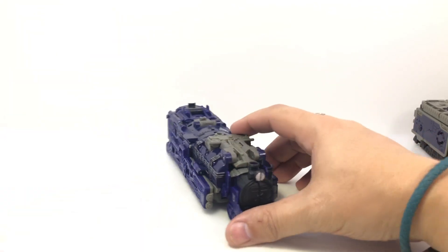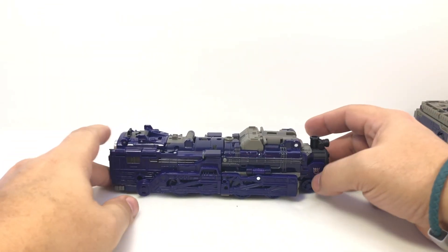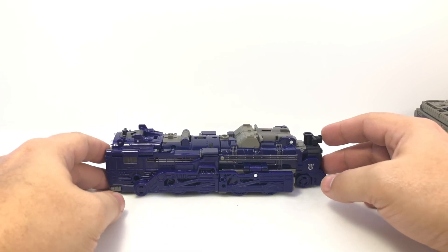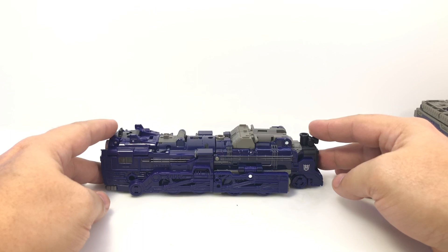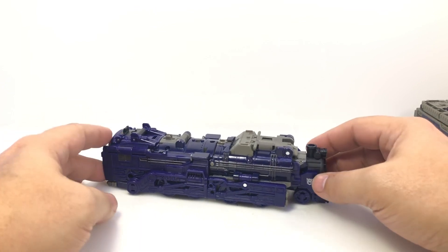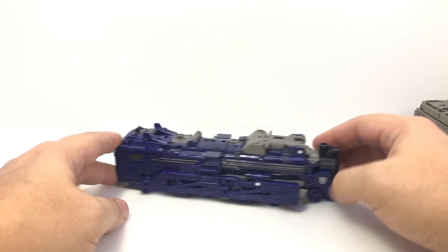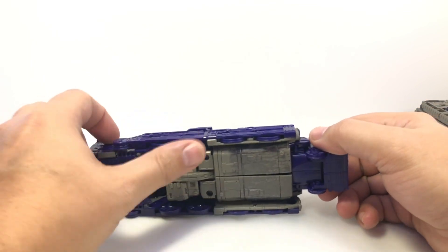There he is in train mode. It's not bad — he does have a thinner front here than the rest of his body, which is a little odd. There are a few things I wish were a little different on him, and it is a little weird to be getting one so shortly after we just had one in Titan's Return.